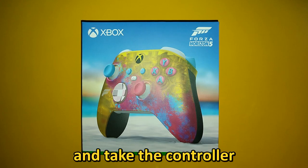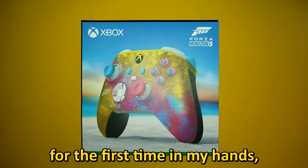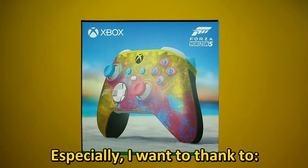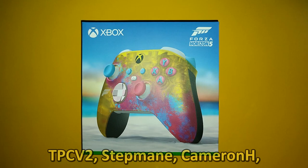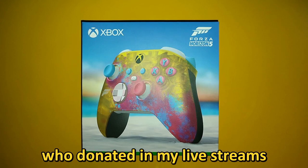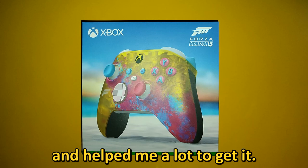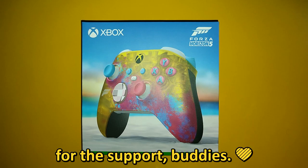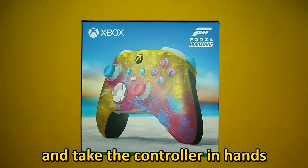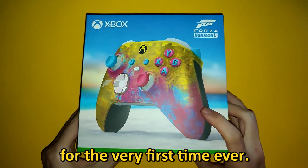Before I open the box and take the controller for the first time in my hands, I want to thank you all for the support. Especially I want to thank TPCV2, StepMain, CameronH, KingKrippa and Pavlin10, who donated in my livestreams and helped me a lot to get it. Thank you all for the support buddies. Without further ado, let's open the box and take the controller in hands for the very first time ever.